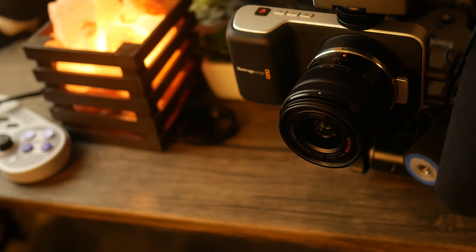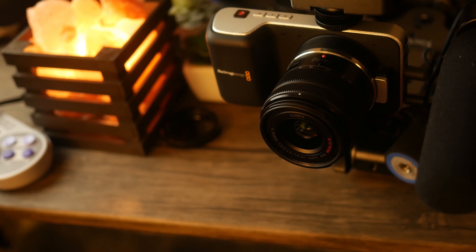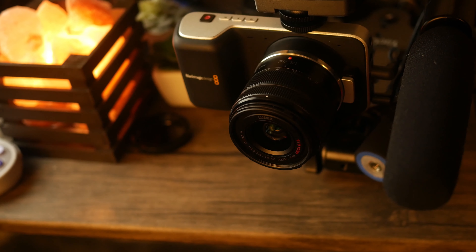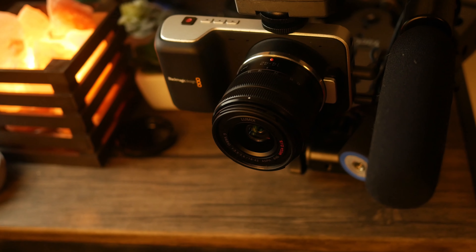Cinema cameras are expensive and it is especially difficult to find one that would be worth the money while being affordable enough for most people to start off. Blackmagic Design has tried to bring cinematic quality to low prices with this exact model of the Blackmagic Pocket Cinema Camera, which initially when it was first released started off at $1,000 — cheap for a cinema camera, but expensive for entry-level filmmakers.